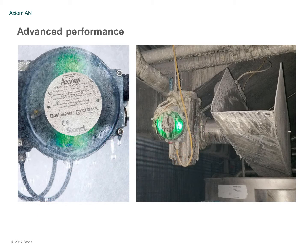The Axiom AN and all Axiom platforms have undergone extensive crucible and field beta testing, so you can be assured of trouble-free performance in harsh conditions and hazardous applications.